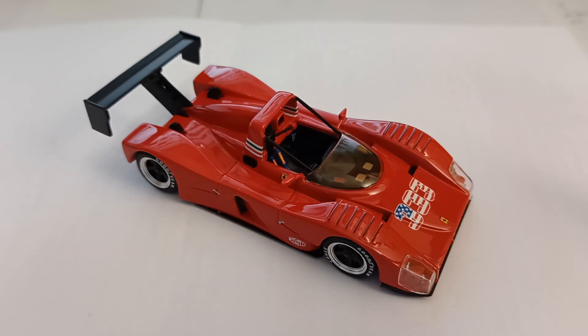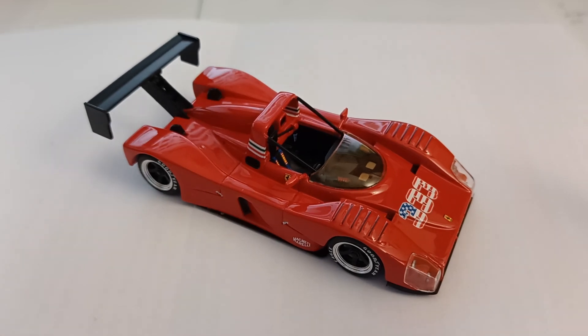Hello, welcome to my short review of the Spark Models 1:43rd scale Ferrari F333 SP. This is a model of a Ferrari sports prototype from the early to mid 90s.